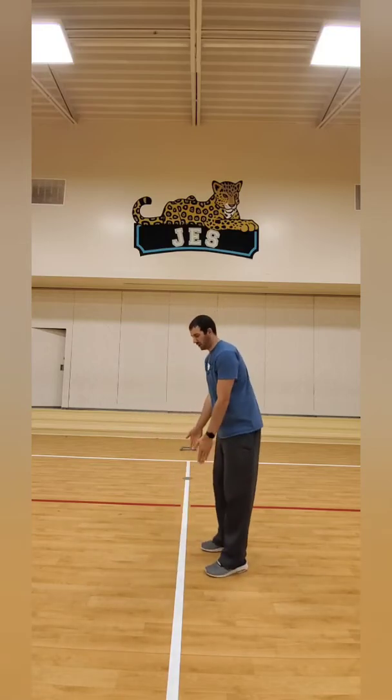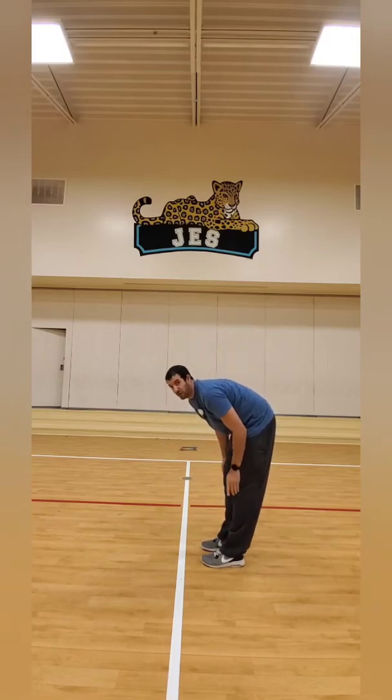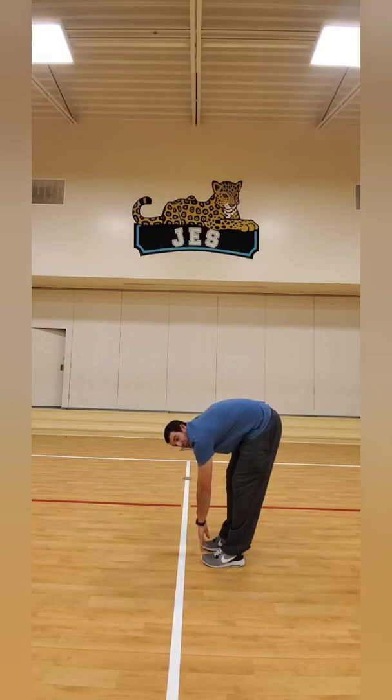I really hope you guys are doing this with me. Don't be lazy. Relax. Let's sit here — let's bend down and try to touch our toes. Keep your legs straight, don't bend your knees. Make sure you're breathing while you do this. And relax.